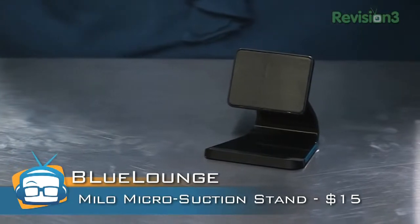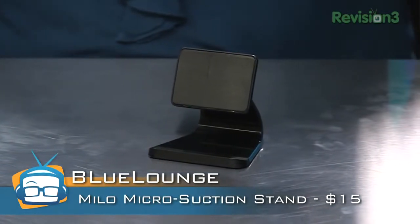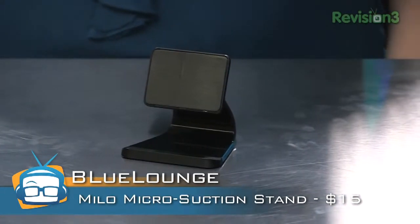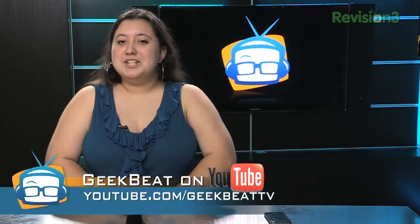And at just $15, the Milo MicroSuction Smartphone Stand — try saying that five times fast — is a pretty good deal if you're looking for something just to hold your phone up. For more reviews, be sure to subscribe to the YouTube channel at youtube.com/GeekBeatTV.